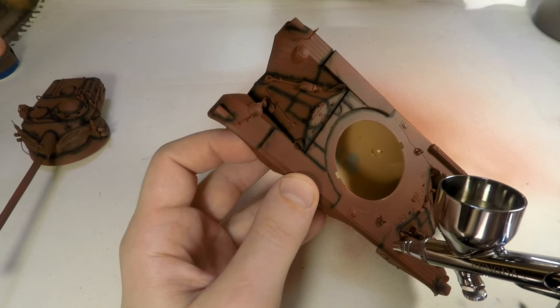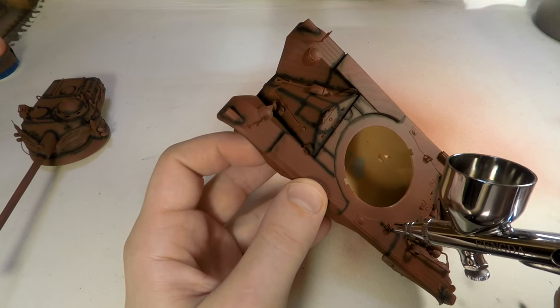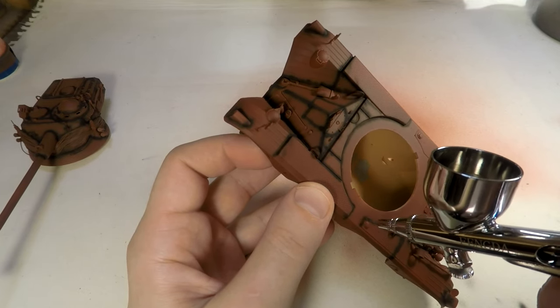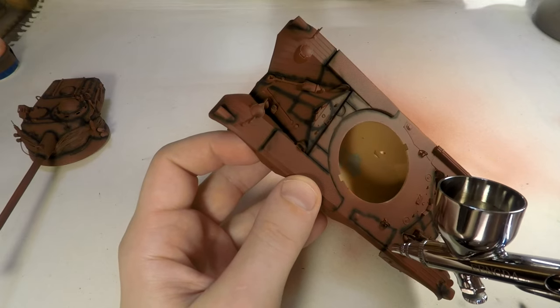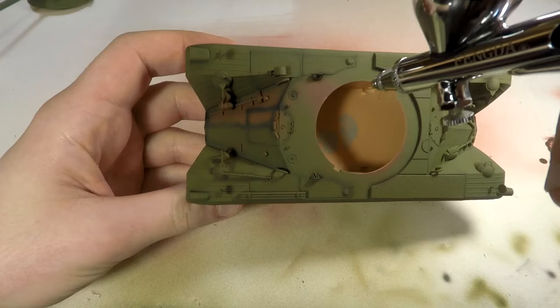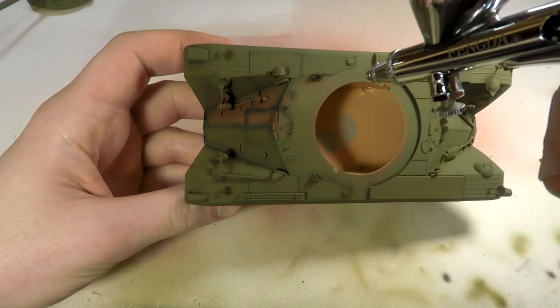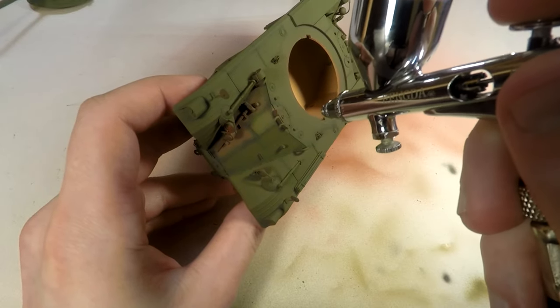Initialize pre-shading process before the main green color. I hope it will add some art effects on my model. It helps to warm up hands before the main painting work. So I thin green acrylic paint to a consistency of milk, charge it into the airbrush and go ahead.